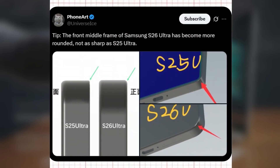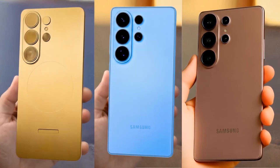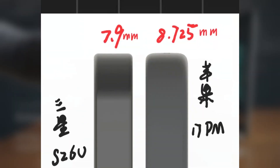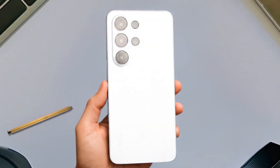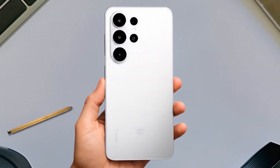Well-known tipster Ice Universe has revealed some interesting details about the Galaxy S26 Ultra's design, focusing on its frame and thickness. The Galaxy S26 Ultra is said to be just 7.9 millimeters thick, making it slimmer than Apple's iPhone 17 Pro Max, which measures around 8.725 millimeters. This means Samsung is once again aiming for a sleeker and more lightweight feel compared to its biggest rival.